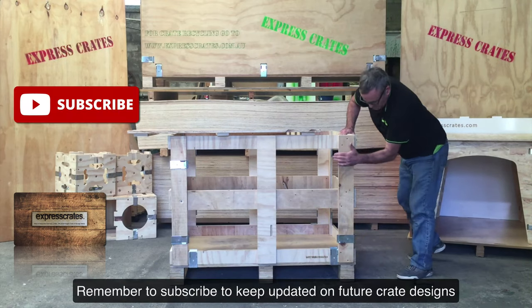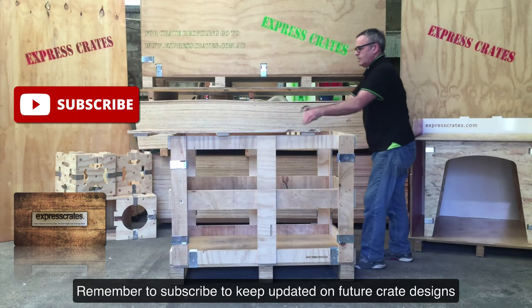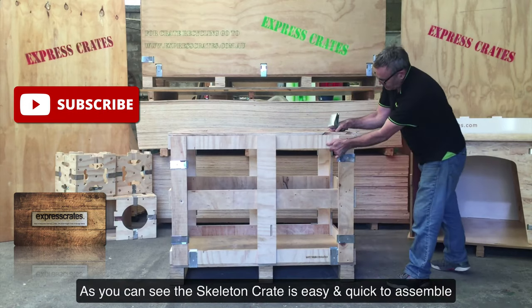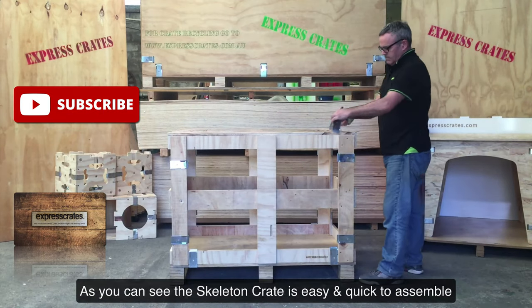Remember to subscribe to keep up to date on future crate designs. As you can see, the skeleton crate is easy and quick to assemble.